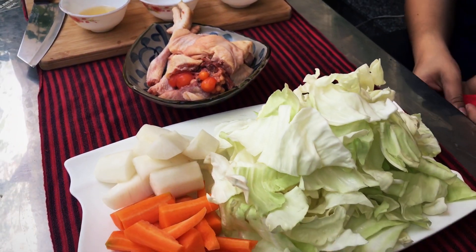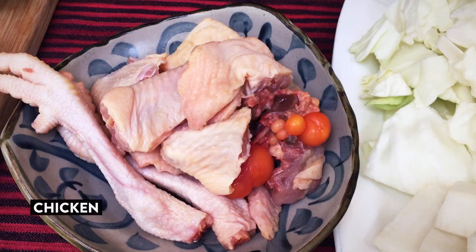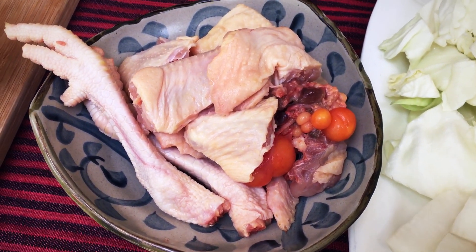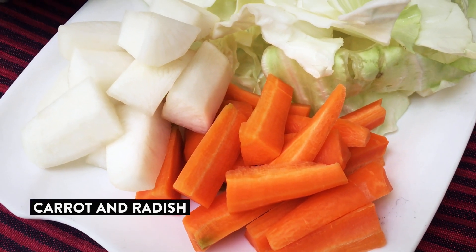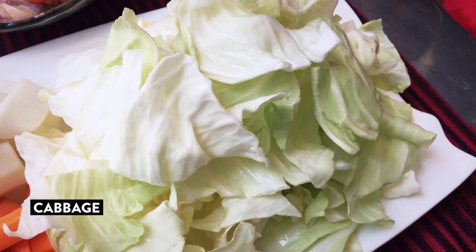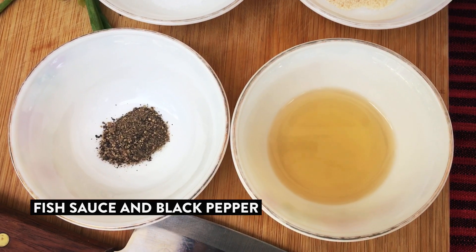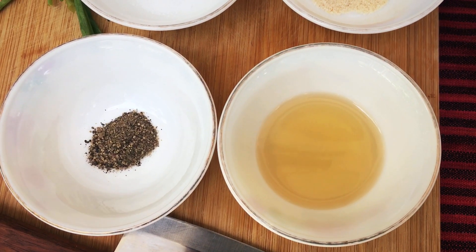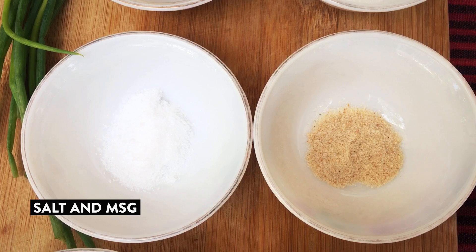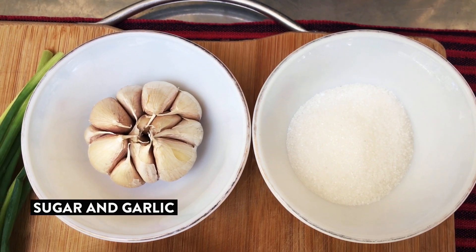My first ingredient is chicken. And then I have carrots and radish. And I have cabbage. I have fish sauce and black pepper. I have salt and orange juice. I have sugar and garlic.